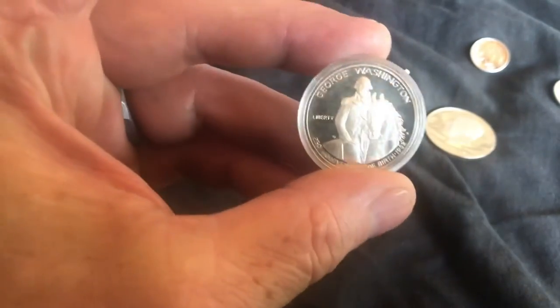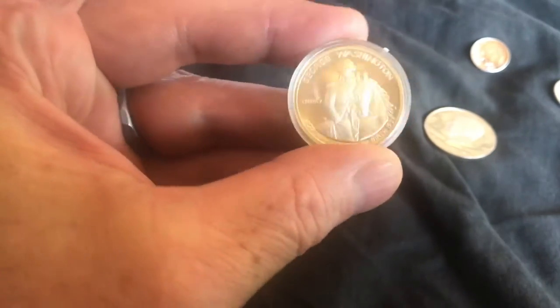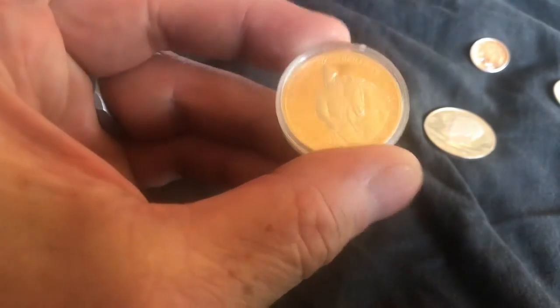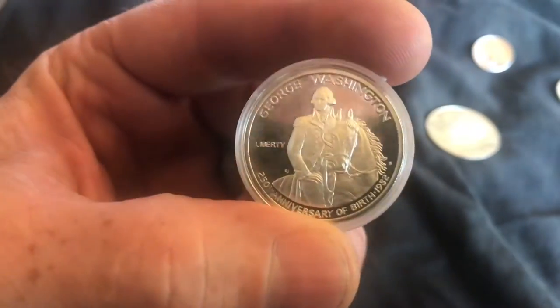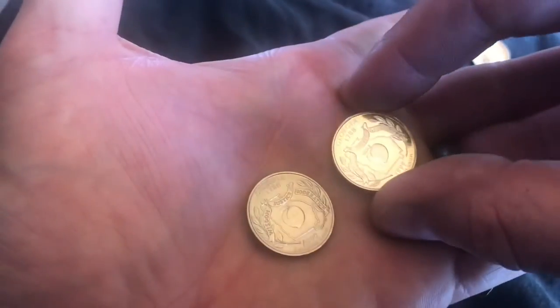Typically, proof coins and uncirculated coins come in plastic to make sure that the hand never touches the metal. Plastic helps preserve the condition of the coin. Here are two Georgia quarters.